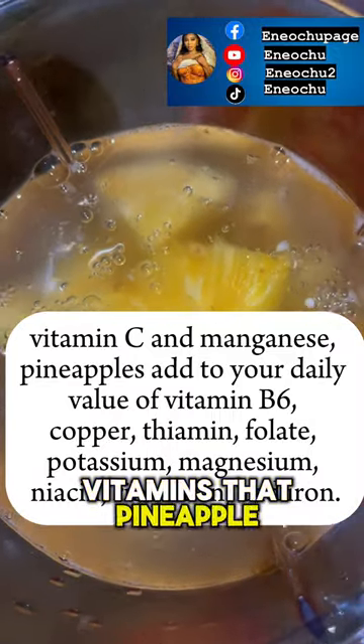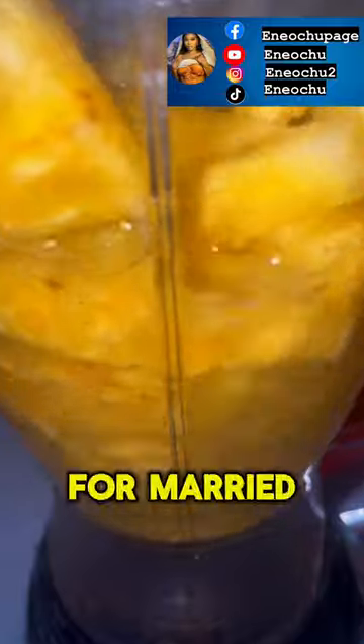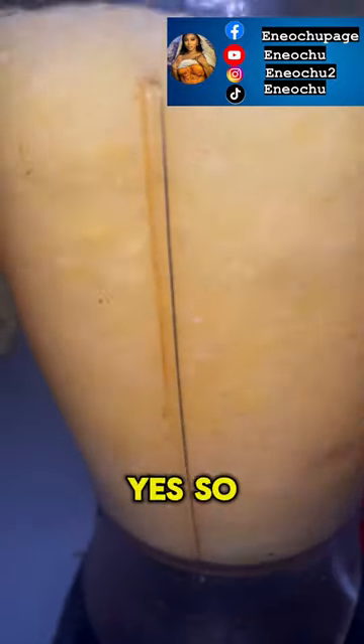I chopped my penipo and then I checked for the vitamins that penipo contains. They said this combination is good for the hair, skin, and for sexual enhancement — for married people.